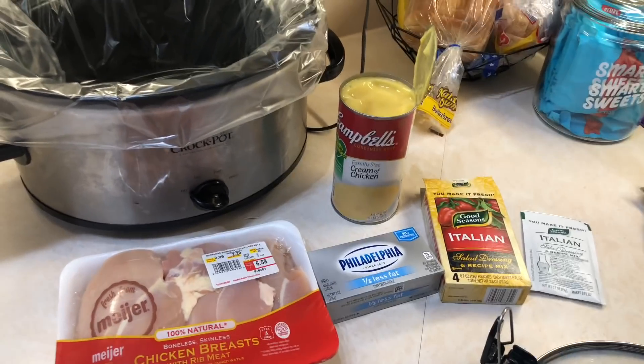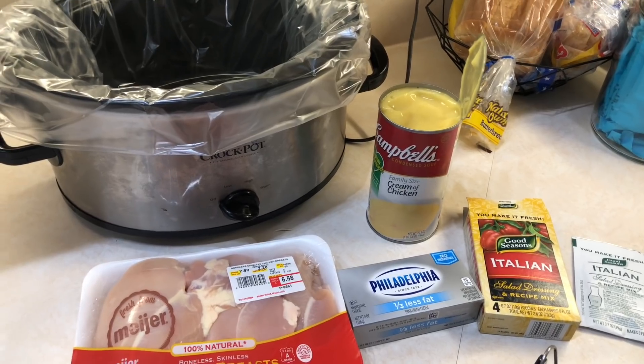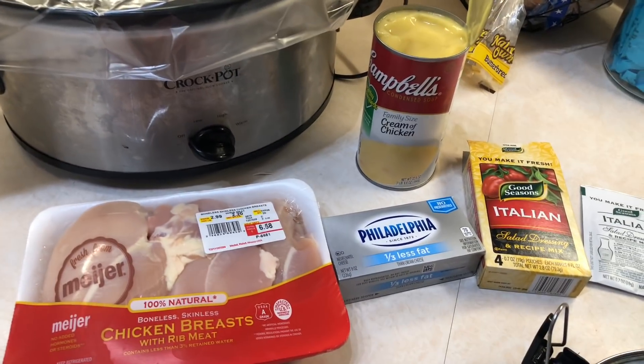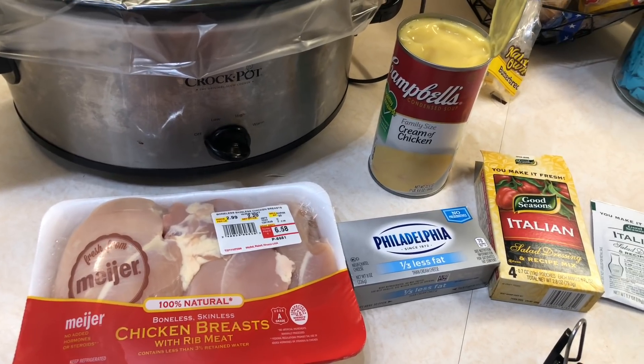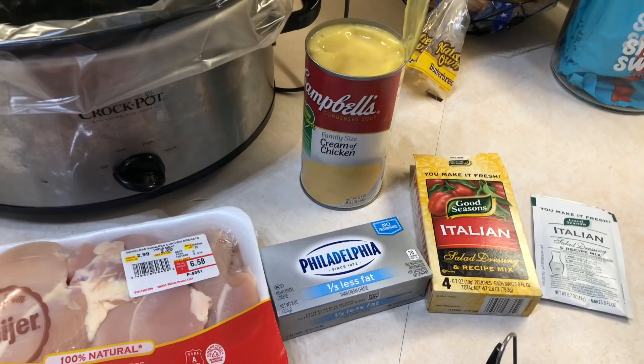I'm filming this with my phone today because my camera battery died and I cannot find the camera charger, so I had to order a new one. But I wanted to film this for you guys, so I'm making crock pot Italian chicken. I found this recipe on Pinterest — it's super easy.